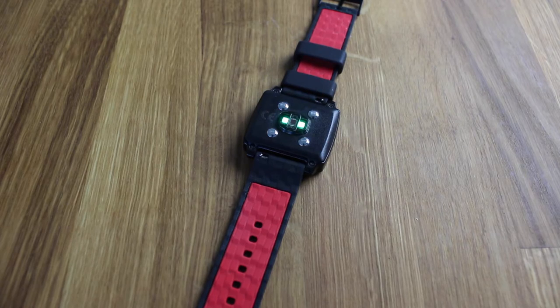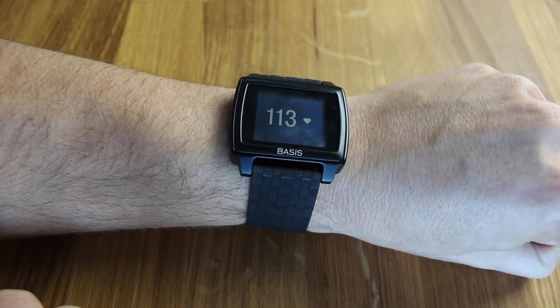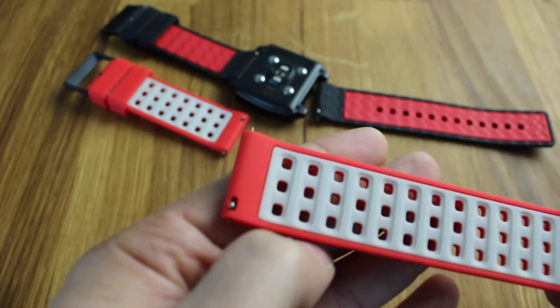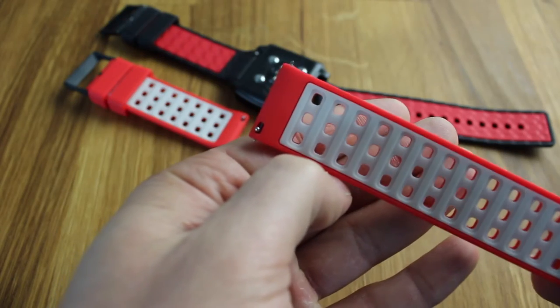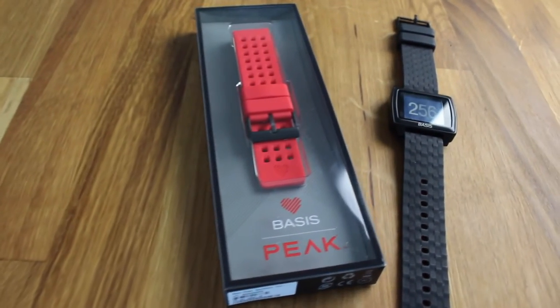and heart rate, using an advanced optical blood flow engine which basically shines green lights into your bloodstream. The band itself is customizable — you can remove the bands just by clipping off and clipping on a new band. I'll link you in the description to some other bands, so you don't just have to go with this black color; there are a few others and different styles you can choose from.